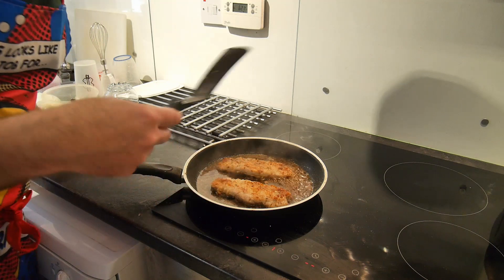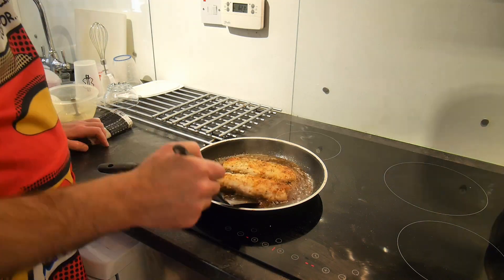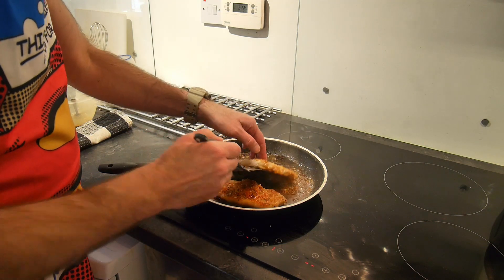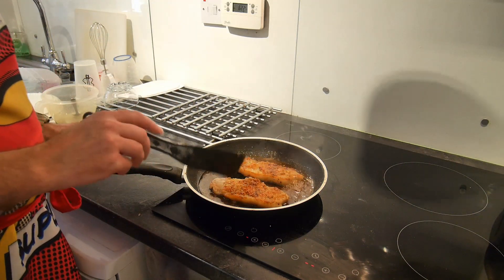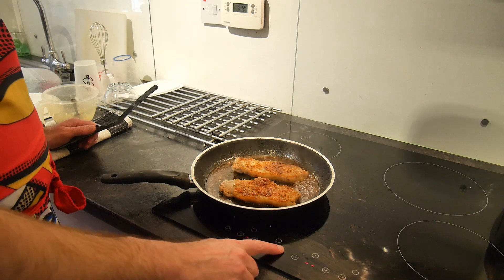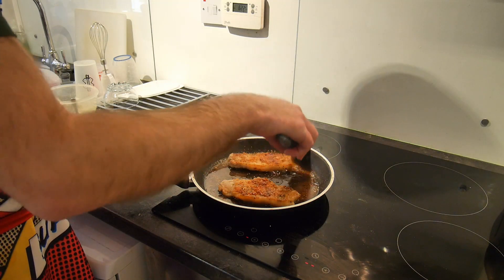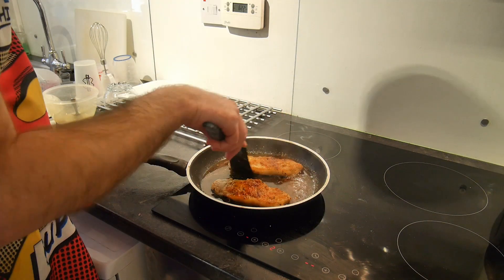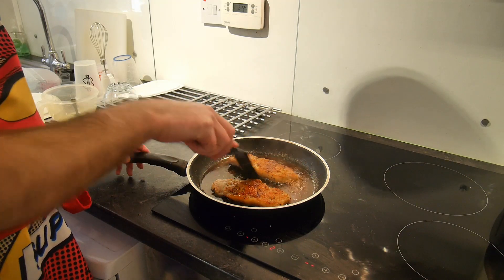I love the smell of soy and mirin. So turn during that minute if you can. Look at that. Just turn it up slightly, keep that bubbling away, let it soak in the sides there. After about a minute, in which you've flipped them, there we go.